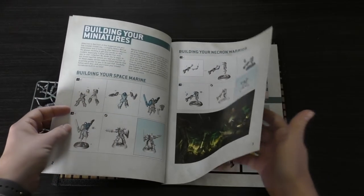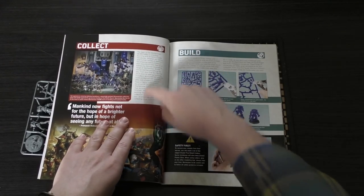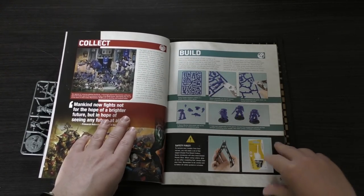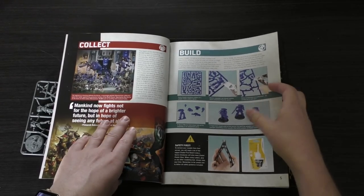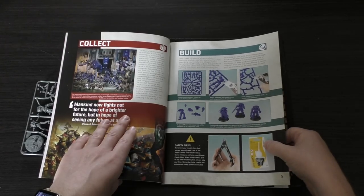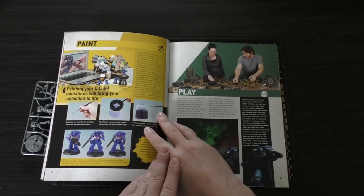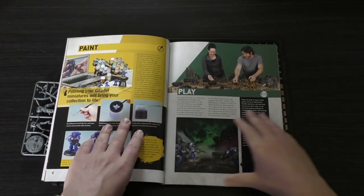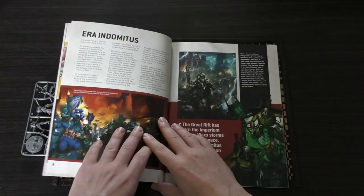Building your Necron Warrior is covered too. There's only a little paragraph on collecting, but then you've got the build section, which gives you some ideas on clippers, safety first, and also glue and plastic glue. Then there's paint — painting your miniatures will bring your collection to life — and then play. So those are the four main areas of the hobby covered in this book.